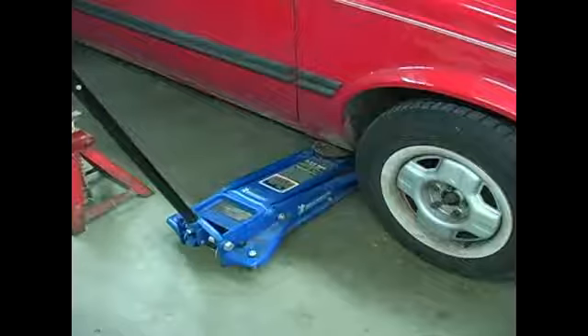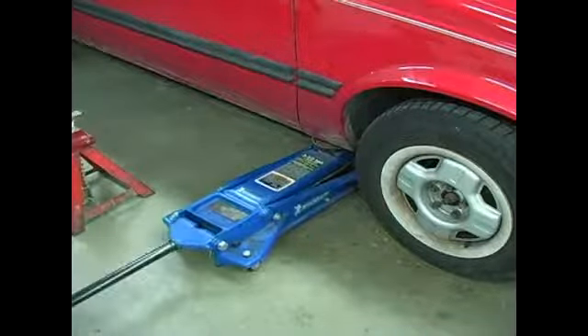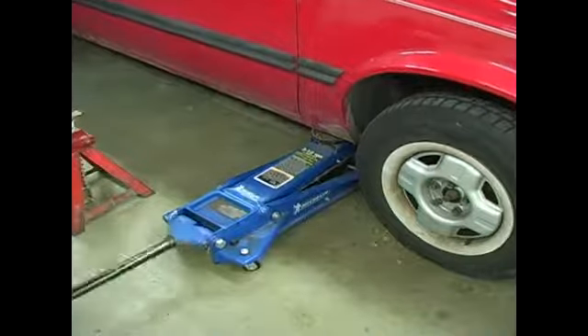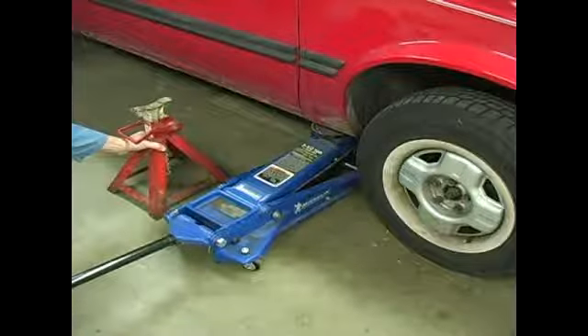We're going to do step three in our procedure for replacing brake pads. If you're using a car jack, you want to be sure you locate the lift points on the car and make sure you support it with a safety stand once it's lifted up.